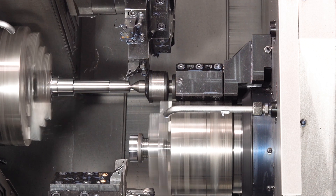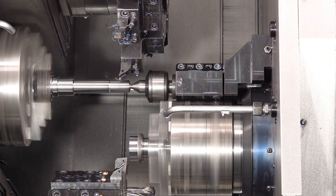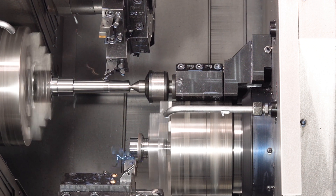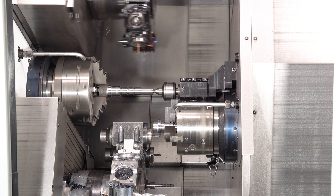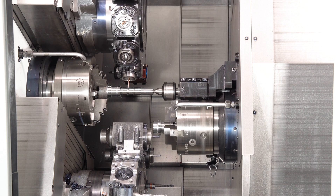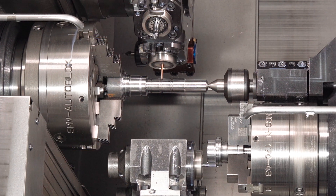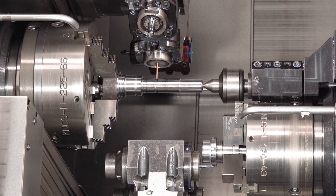Here we are using the tailstock. We do the finished pass between the chuck and the tailstock, while turning on the sub-spindle. Here we are drilling at more than 11,000 revolutions a minute. With that we save cycle time, and the drill lasts a lot longer.